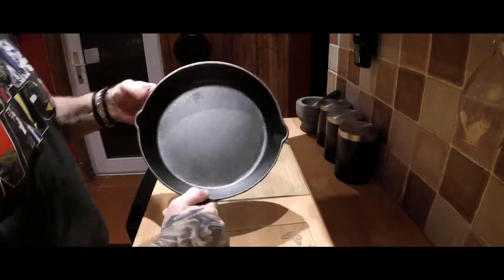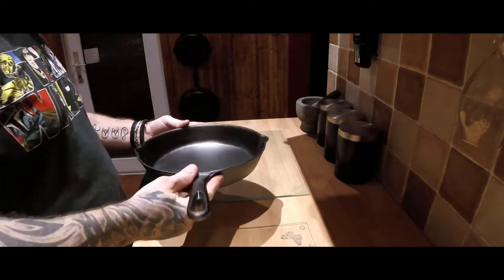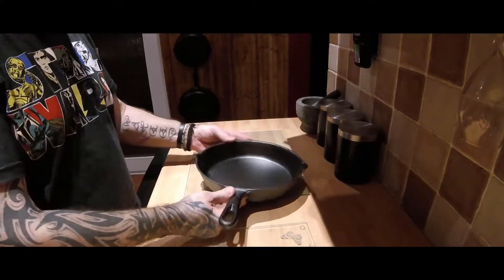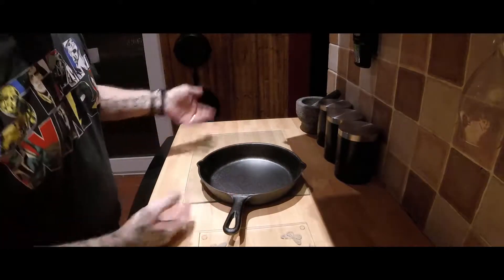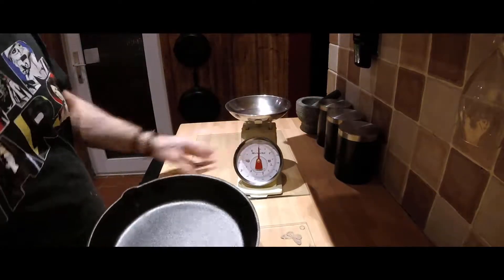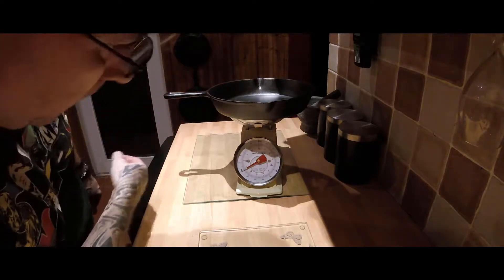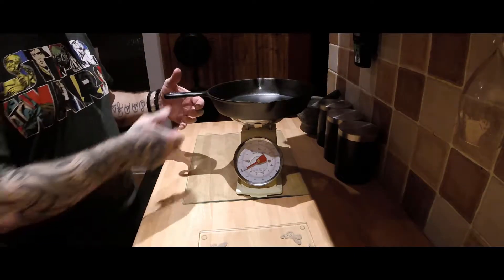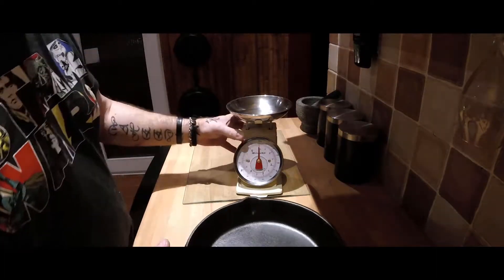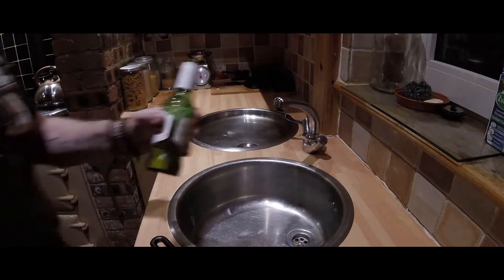This is the 10-inch Von Chef. Quite sturdy. Compared to the Lodge, there's really not much difference, and it's half the price of the Lodge stuff. To give you an idea of the weight — this is two kilograms, that's four and a half pounds. So yeah, that's your pan.